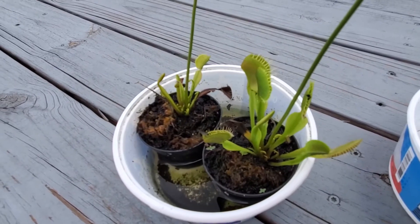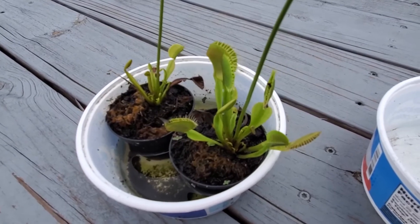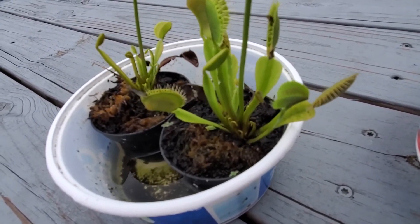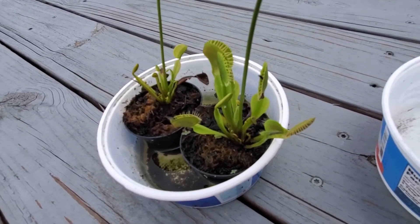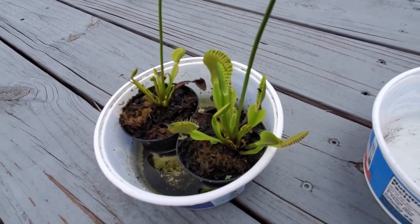Hornets are fine. I fed a hornet — or like a wasp — to one of my other venus flytraps and that digested very well for one of my bigger ones. I will do a feeding video with my B-52 in the future with other insects that I catch.